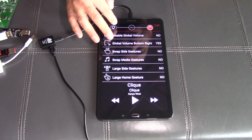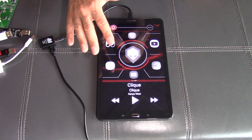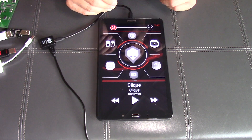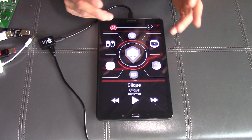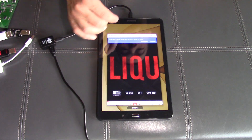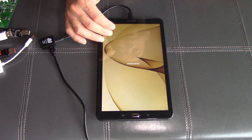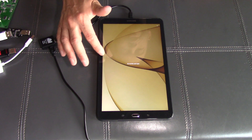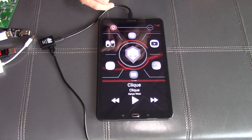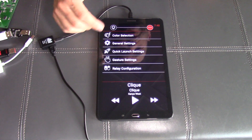Another thing we've done based on feedback: we were putting a Brainiac logo on the background of the device. Some people run our application not as a home screen but just as an app they launch occasionally, and it kept changing their background. Now we're allowing the main background of whatever you have set on the device to remain — we're no longer changing that in the system.